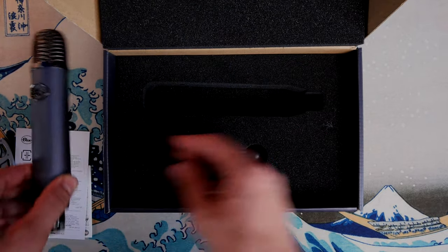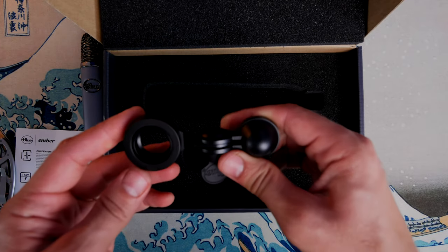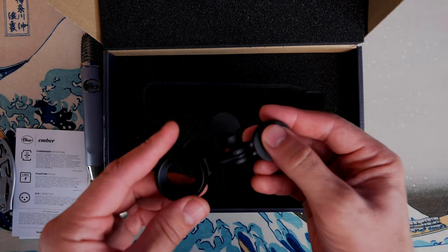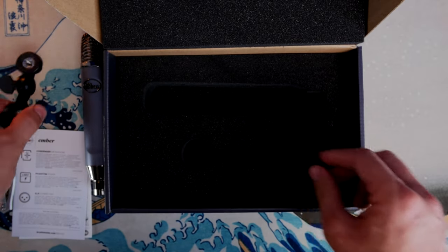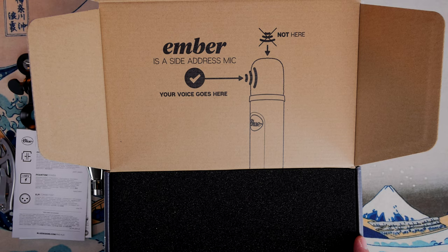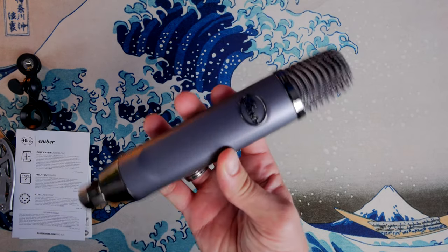This is a bracket that essentially screws to the bottom, and I'll show you the process for that in a minute, and then attaches to your mic arm. The box also tells you that it's a side address microphone, so you're meant to talk into the front of it, not the top. It has a cardioid pickup pattern that picks up from the front where the logo is, so you have to get the mic into the position where you can then talk into the tip of it.